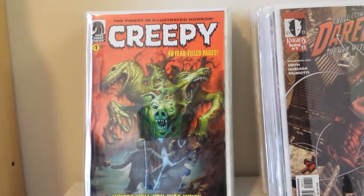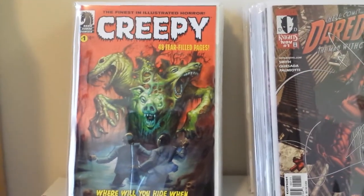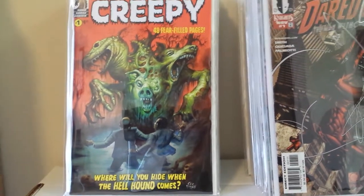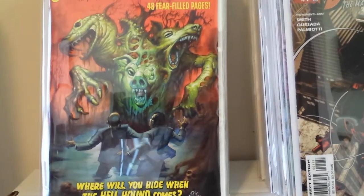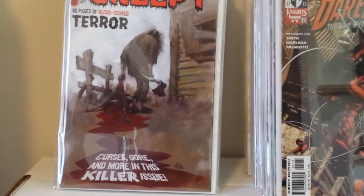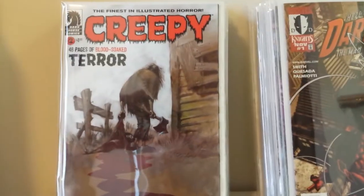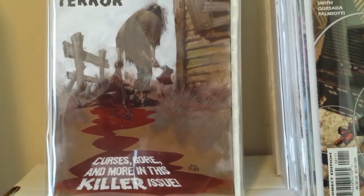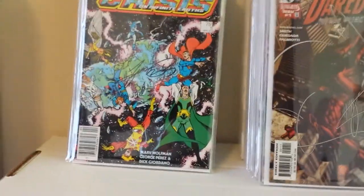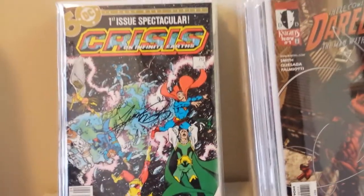This is Dark Horse's relaunch of Creepy, and I think they've done a really good job relaunching Creepy and Eerie. I really like this cover because it's by Eric Powell, the creator of Goon. I pulled out number two because it's another Eric Powell cover that I really like — it's an awesome cover. I recommend picking up both Creepy and Eerie for anyone who likes horror books.